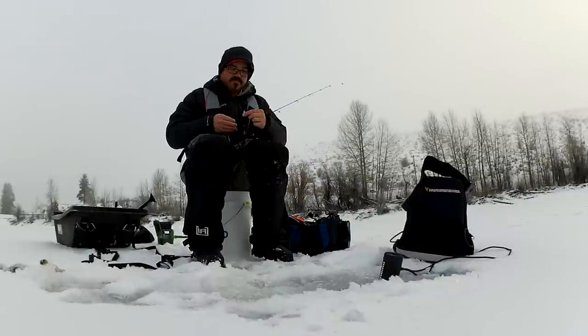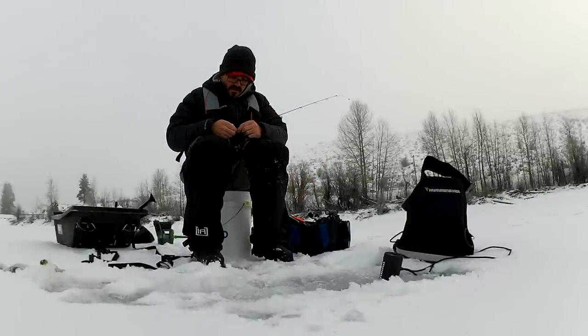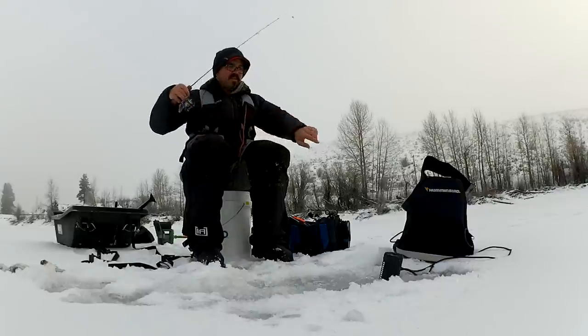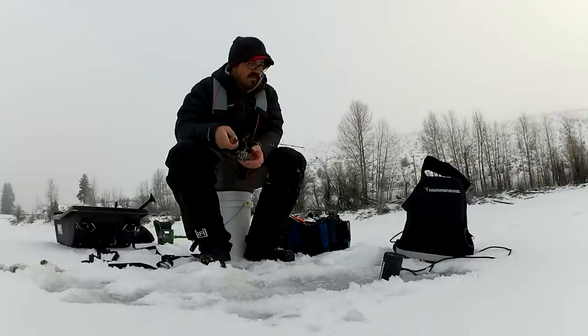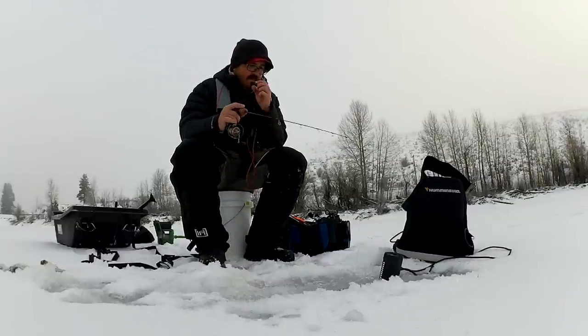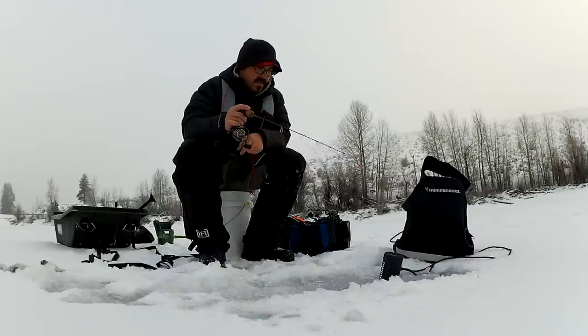For tackle, small spoons and small jigs work really well for crappie. I really like chartreuse for crappie — it's a good color and they're going to respond positively to it. But most importantly is a very sensitive rod. This rod has a titanium spring bobber built into it. This is a custom rod from Thorn Brothers out of Minnesota. You'll notice I'm swinging and missing a lot because they will just swim up, suck it in, and just sit there, and then once they start to move you detect that bite — but man, they are finicky biters at times.